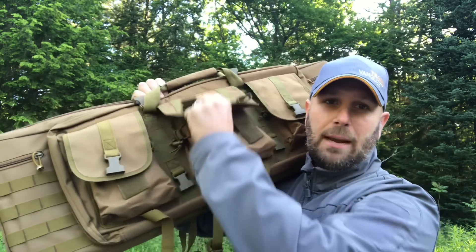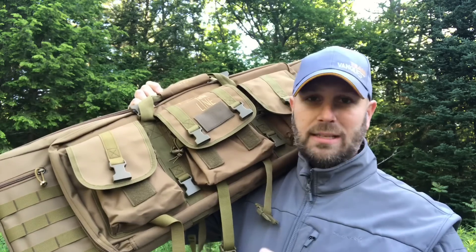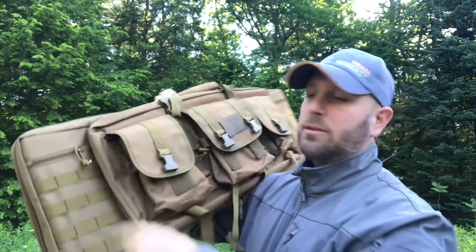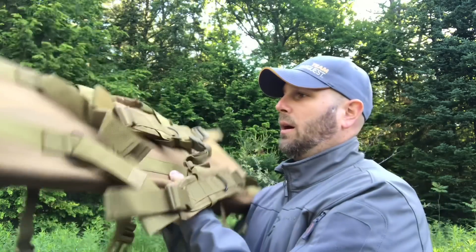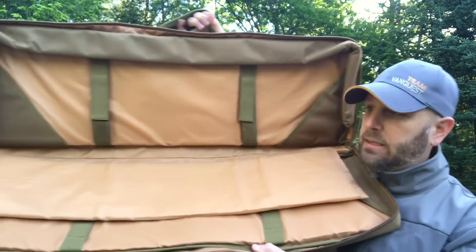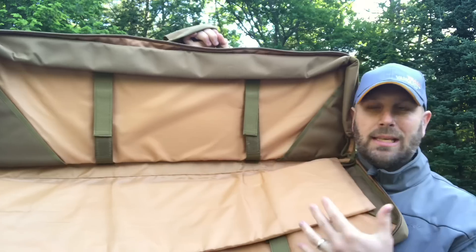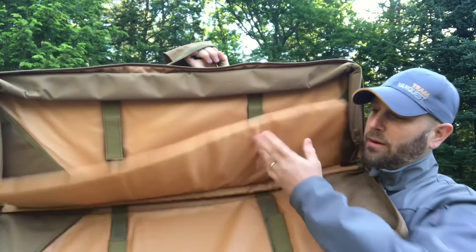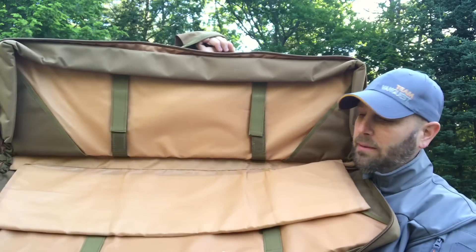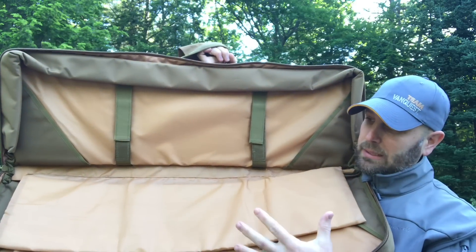There's a larger pocket in the middle with snaps, hook-and-loop, and elastic — lots of ways to keep your gear organized so things aren't falling out. There's MOLLE at the end to attach things, and a zippered pocket up top and one at the bottom as well. On the other side you can see backpack straps and a carry handle. Inside, it's kind of designed for two rifles, but depending on how you break them down you can carry a lot of gear.